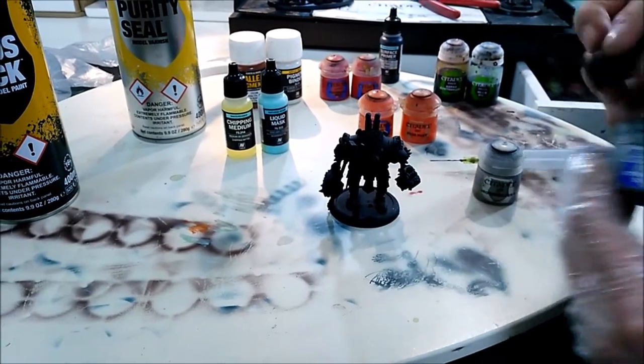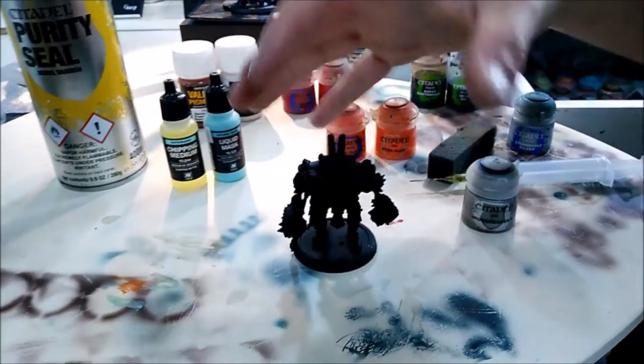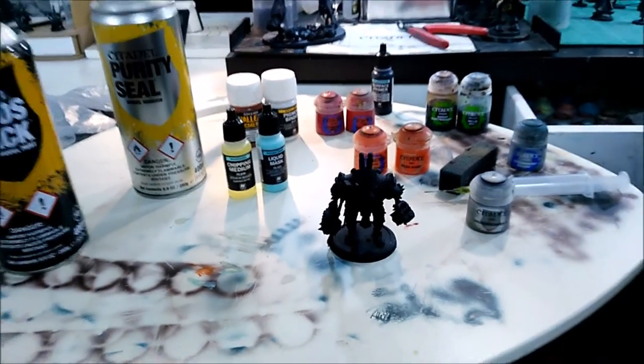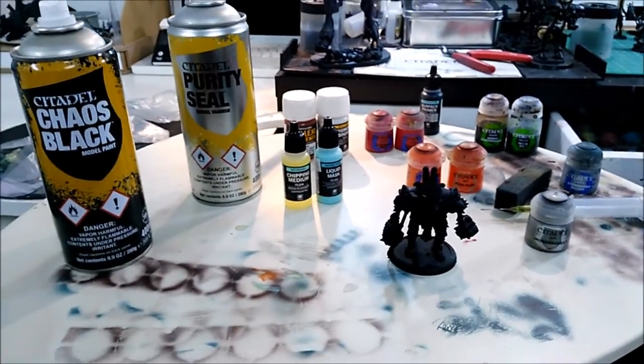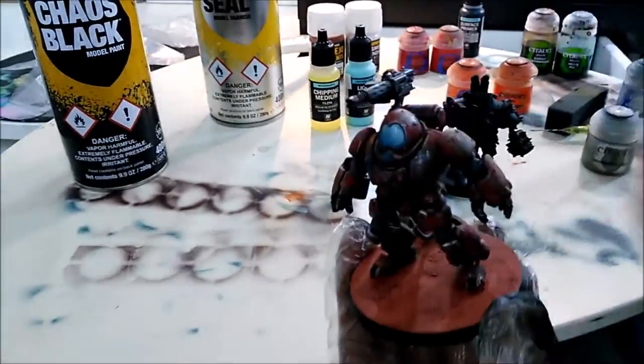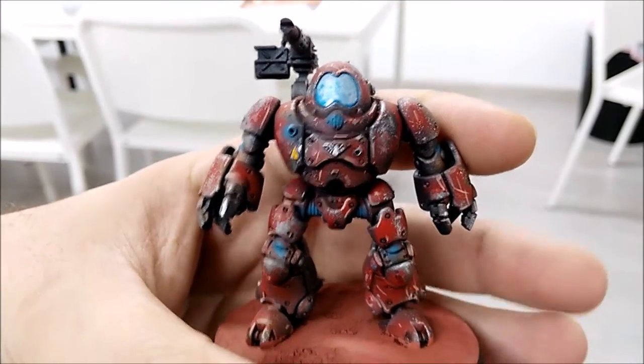After that, he's gonna sponge with the Storm Cast Silver just on the parts that are gonna be chipping. And as it's a metal miniature, he's gonna protect it with a Purity Seal again, so it's gonna give two layers of varnish before. And this should be the effect that we are looking for — I'm just gonna show you, as you saw the pictures before.